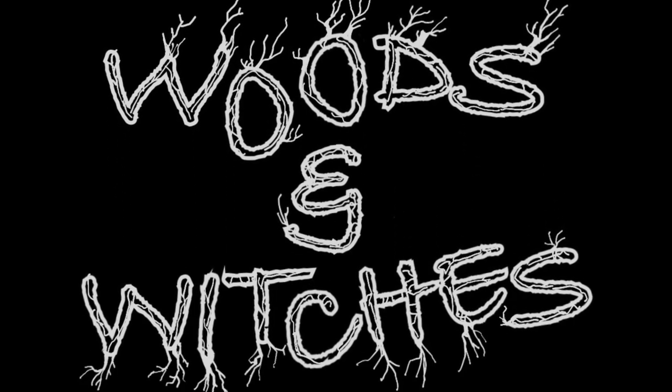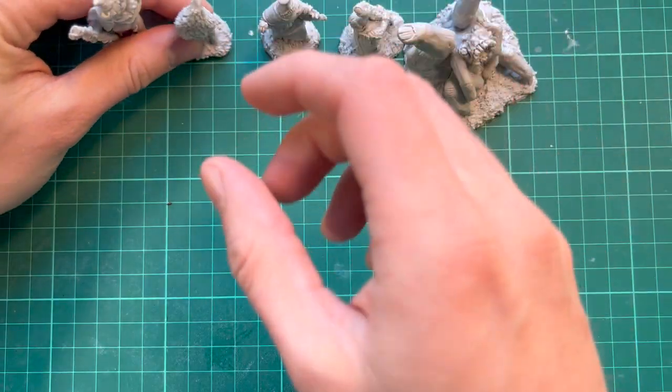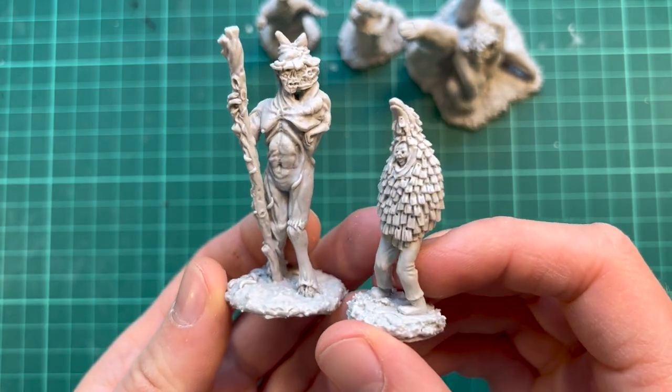Hello there! You're watching Villel Miniatures. I'm currently running a Kickstarter campaign with these miniatures, so you can follow the link in the description to find out more and to back it if you like the look of these.